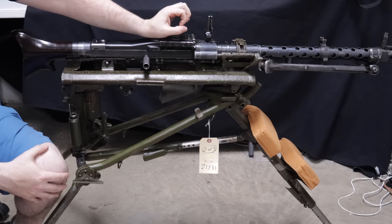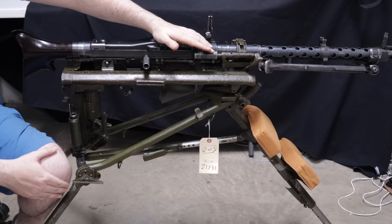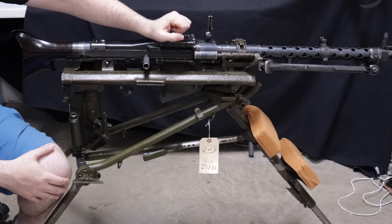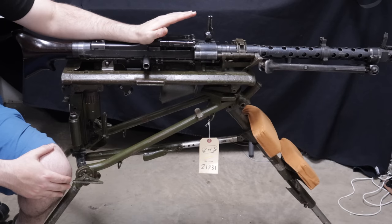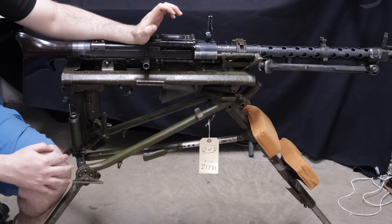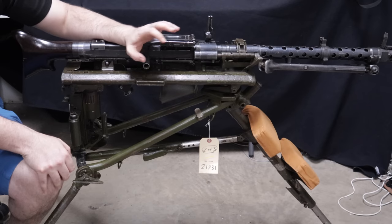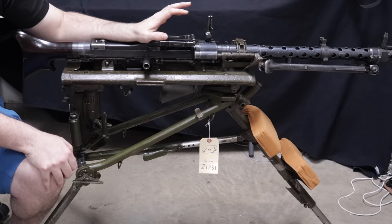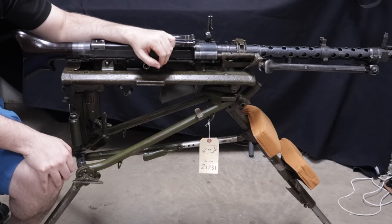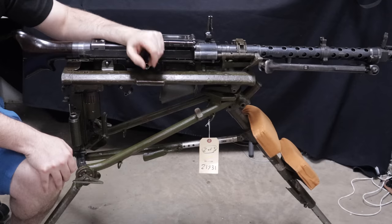In 1968, the passing of the GCA meant no new machine guns could come into the market for transferable status. After 1986, the Hughes Amendment put into effect that you cannot have any new machine guns manufactured or imported for the private market. So a pre-86 dealer sample is an imported machine gun that got here after 1968 but before 1986 — which is what this is. After 1986, those are all post-samples, and anything imported prior to 1968 or domestically manufactured before 1986 and registered would be transferable. Pricing: a transferable MG34 like this goes between about $30,000 and $40,000 or more depending on condition. A pre-86 dealer sample like this one is anywhere between about $10,000 and $15,000. A post-86 dealer sample is basically the price of a parts kit plus labor, so about $3,000 to $5,000.